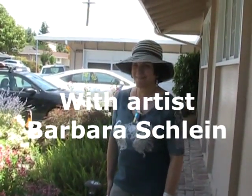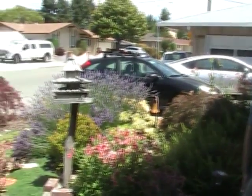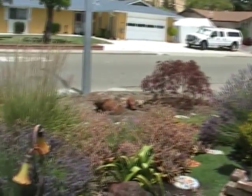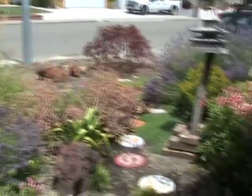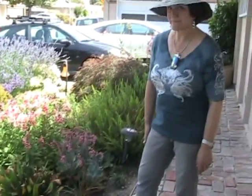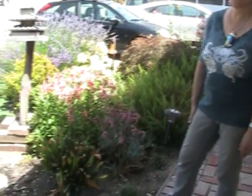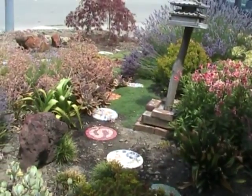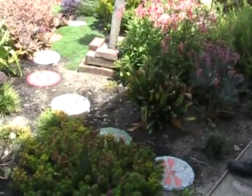This is Barbara Schlein's front yard. Barbara is one of the ladies that in the past has had me work with her landscape. We've got a nice drought-tolerant landscape going on out here with lavenders and all kinds of succulents. Barbara herself is an artist and she works with mosaics. Barbara, I see you've got a row of paving stones out here in the front yard and they're all decorated on top. Could you tell me a little bit about them and how they ended up becoming this way?